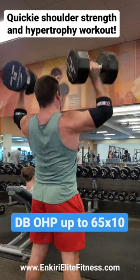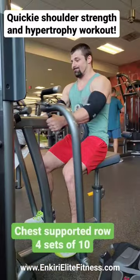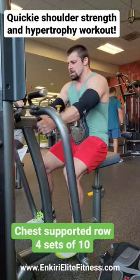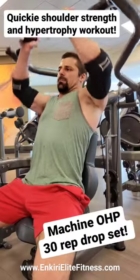Next up was a little bit of tugging action on the chest supported row machine, and then I finished up the workout with a giant set of seated machine presses just to give the delts one final kick in the pants. This is an example of a highly adaptable training program that allows you to stay on track with your goals even when time is very limited.